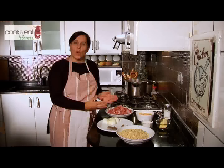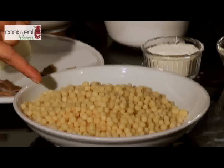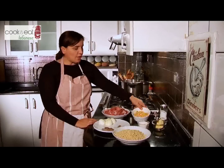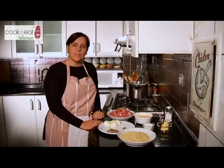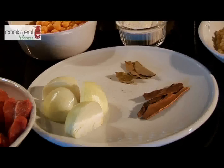Beef chunks, a whole chicken that I've pre-cooked and I will show you later, the Mohrabiyeh beans, cinnamon sticks, onions, bay leaves, chickpeas, flour, butter, and all the peppers that we will be using — the traditional peppers for Mohrabiyeh, and cinnamon and carvi.